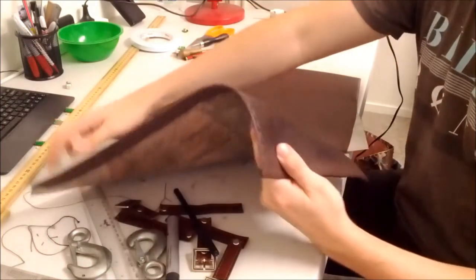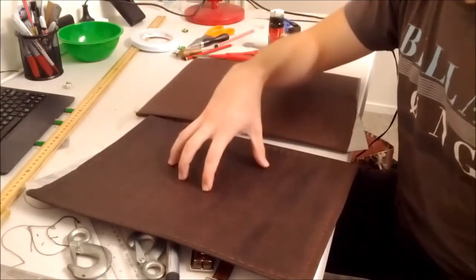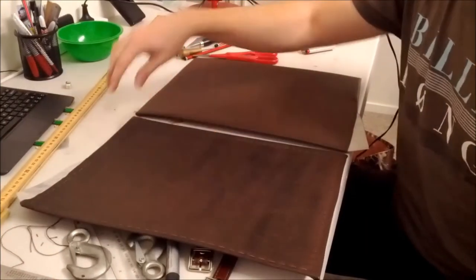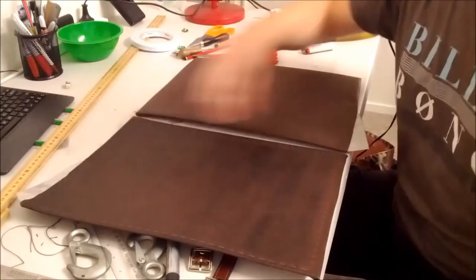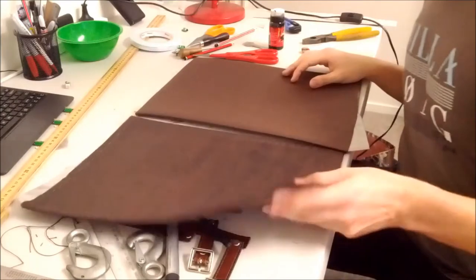Now this one I've already stitched, it has all the border stitching. You want to stain it before you do the border stitching, because otherwise you will turn all your thread black, which isn't what you want.